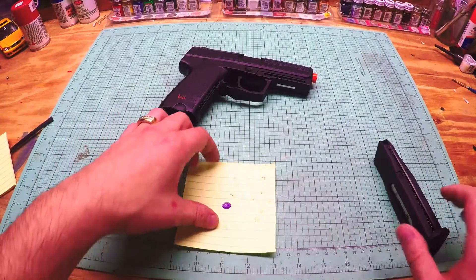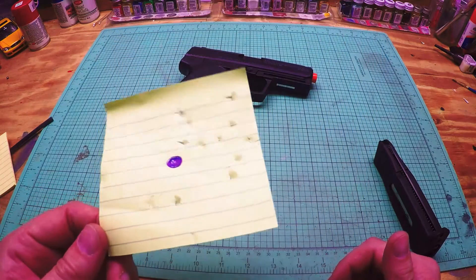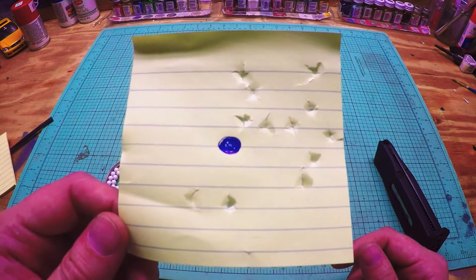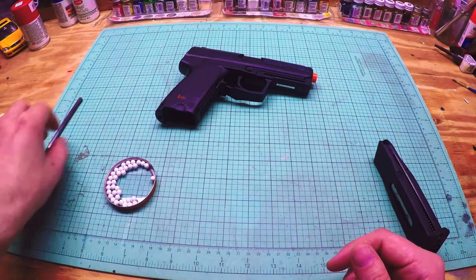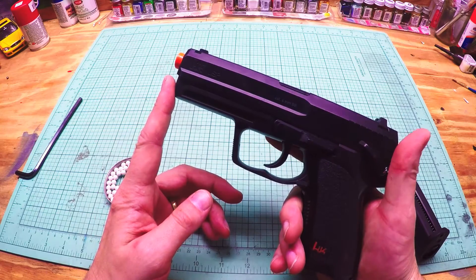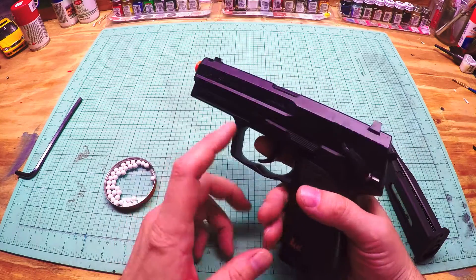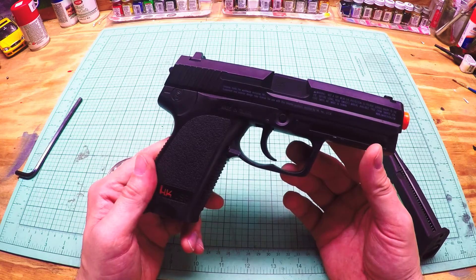Here's the target. It's a small Post-it — four by four or four and a half by four and a half — and most of the shots landed on there, so that's good. Would I recommend this? Yeah, sure, why not? It's a nice gun to play around with. It's not the best for accuracy, FPS, or realism since it's non-blowback, but for the price point I think it's pretty nice.